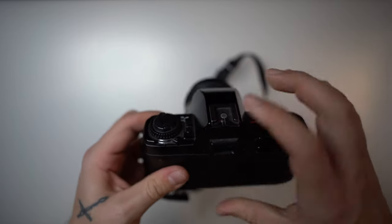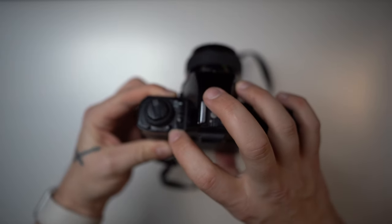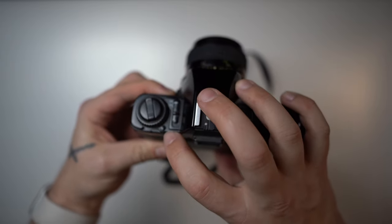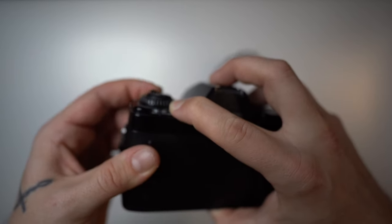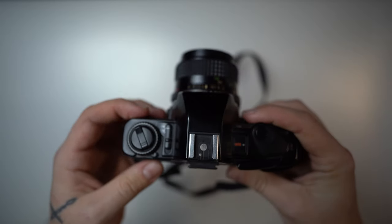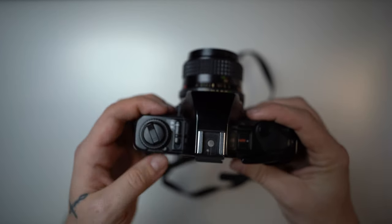When you put in film, you press this button — it's an all-black camera so it's a little harder to see — this little button here lets you change your ISO. To turn on the camera, you have this lever: one position is off and the other is on.